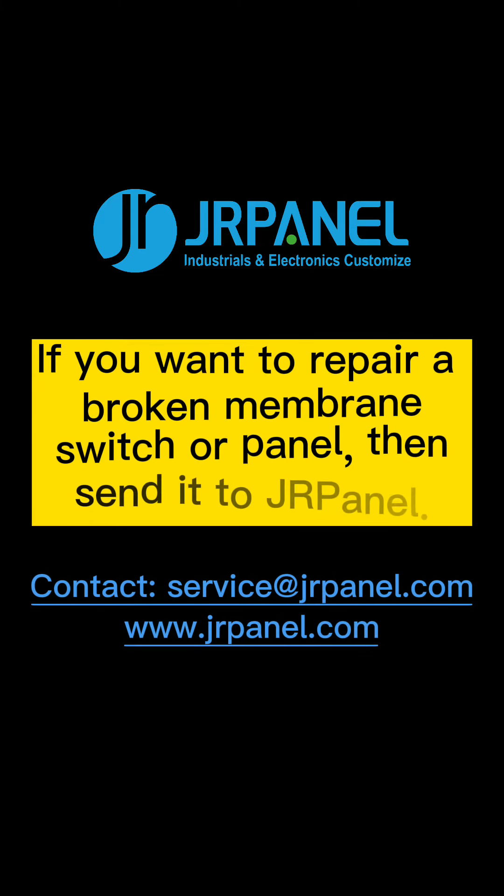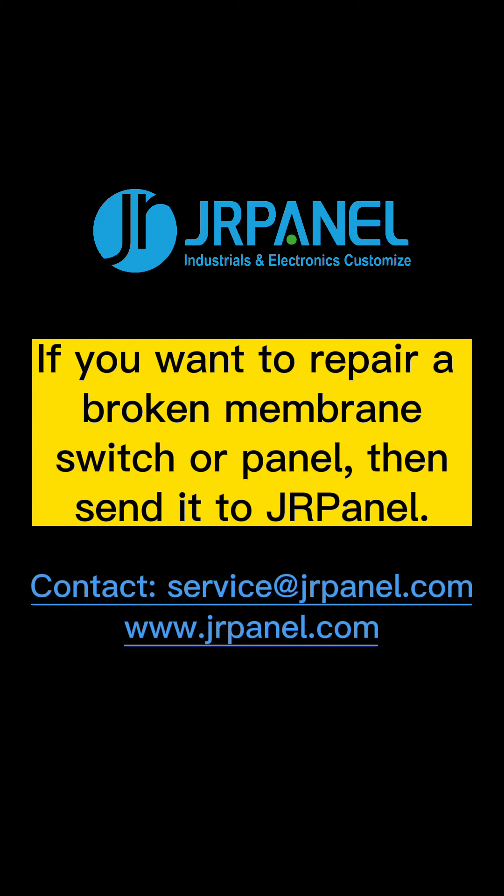If you want to repair a broken membrane switch or panel, then send it to Drapanel.